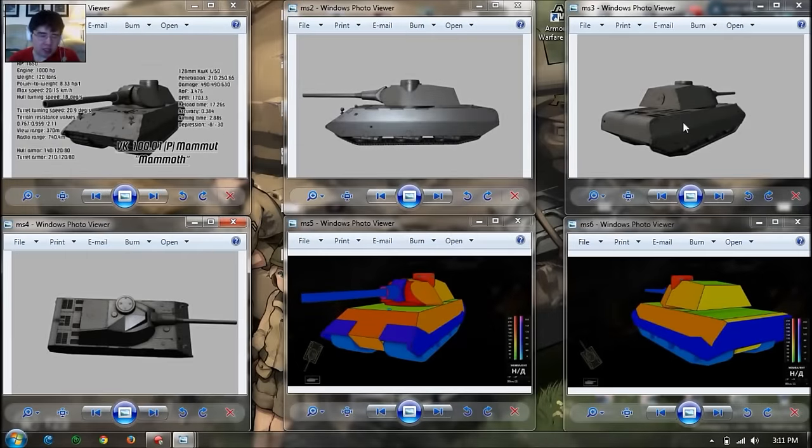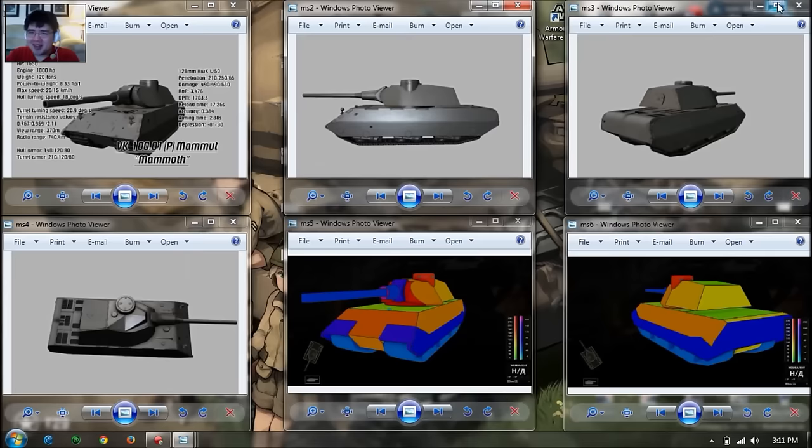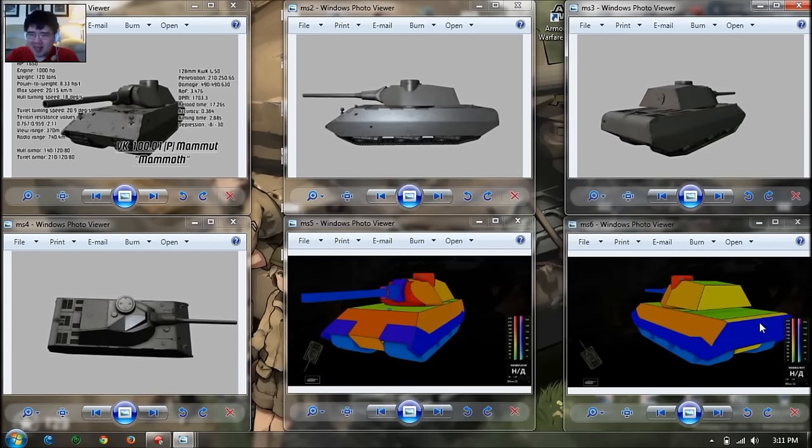Here are the collision models as well as renders of the Mammoth. This vehicle is very curvy — the turret is rounded, and the rear end of the hull armor is also rounded, so this tank looks very smooth. Interestingly, there's space armor covering up the engine deck or the rear end of the vehicle, which is kind of weird.